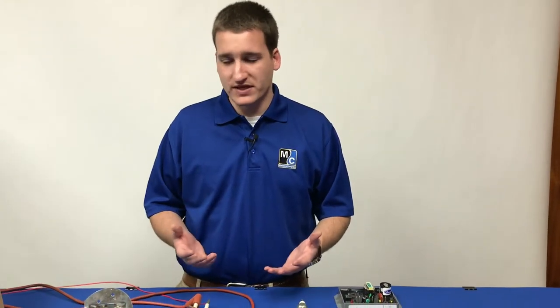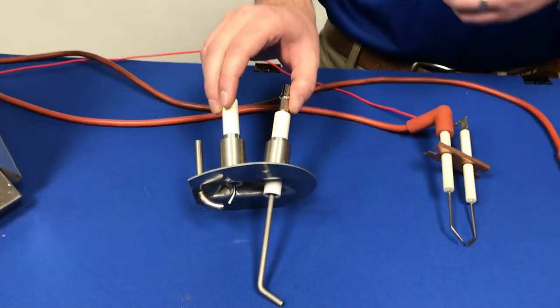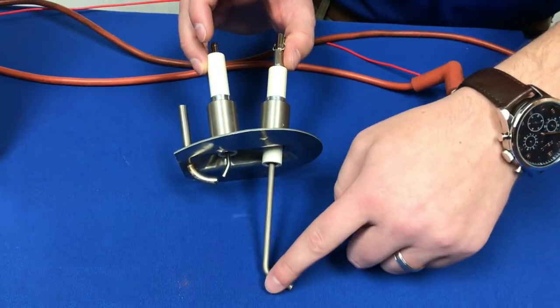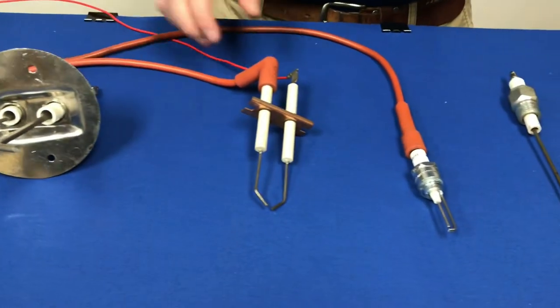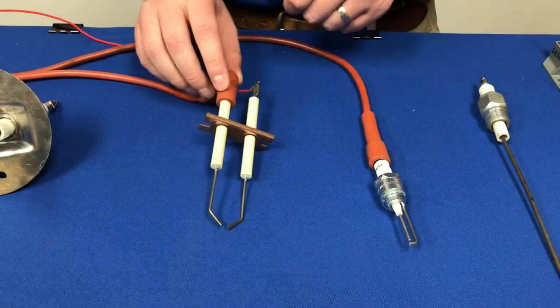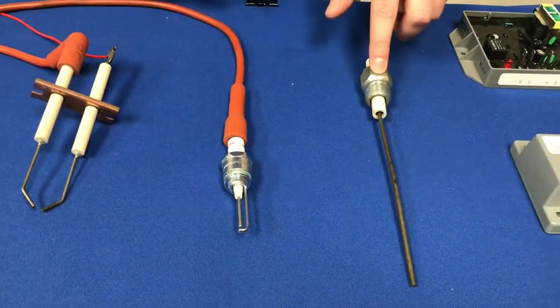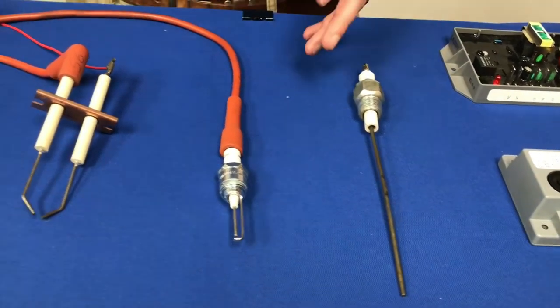We've used various spark plugs, and we can see a few of them here. This is our Midco spark — we can see the ground and spark plug here, as well as the flame sense probe. Your spark plug may look a little different depending on which machine you've got. You might see this configuration for your spark, or perhaps a Maxon spark plug, and your flame sense probe may look different too, depending on your machine. They all function the same way.